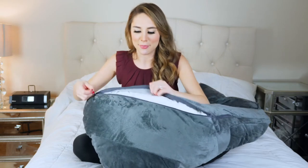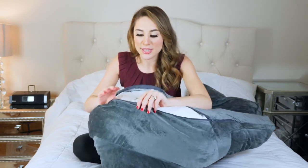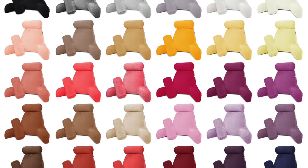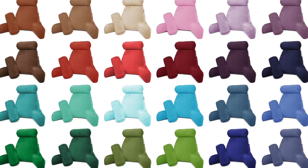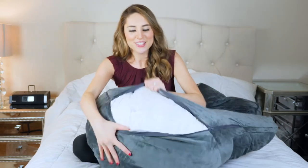If we take a look at the bottom, you'll see that this cover can actually be removed. One thing to note is that there are 44 different colors you can choose from, and the covers are interchangeable. If you change up your style, you could just order a new cover in a different color and it will fit perfectly.